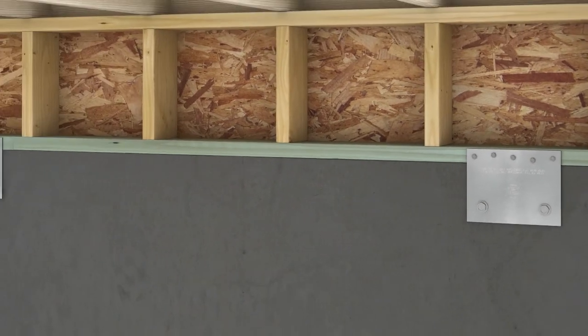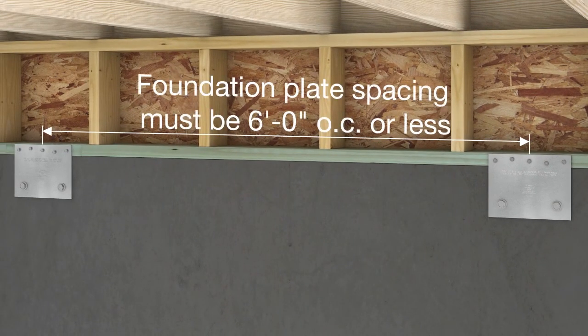Repeat the process for all remaining plates. For spacing requirements, follow your local building code.